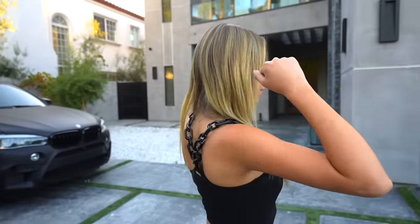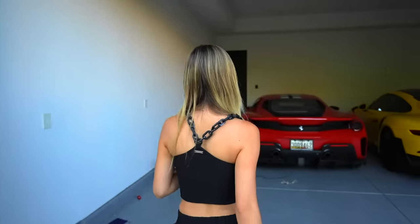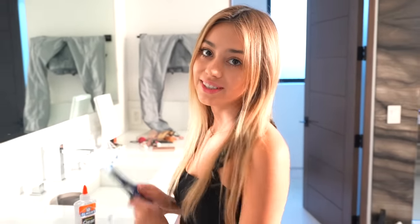Let's go get my armpits hairy! First step, you put the armpit hair on. Wait, why didn't you put deodorant on? Well, technically you want to be a little stinky and musty for the video, so maybe not. When I have scissors in my hands, that means I'm up to no good.